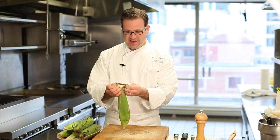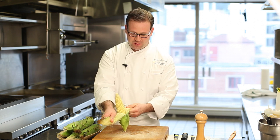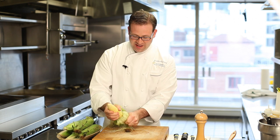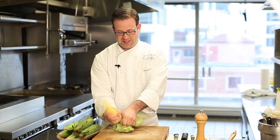First, I take my corn. I'm going to peel it traditionally, taking the husk down, exposing the kernels of the corn. There's always that extra silk that just can't seem to come off. It usually winds up getting stuck in your teeth.